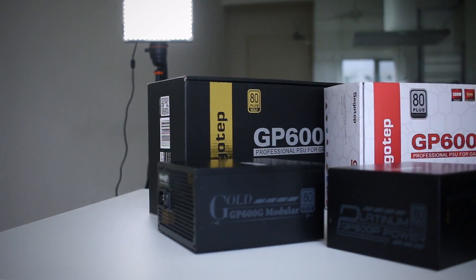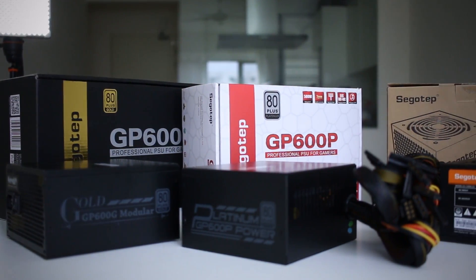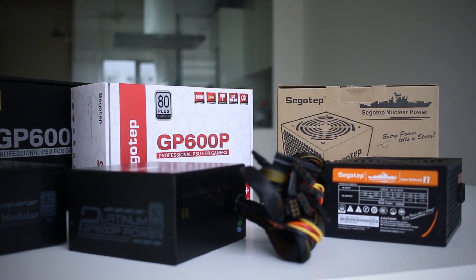Today I have these three PSUs right here to have a look at, and thanks to Psychotab Malaysia — they actually sent a whole load of other stuff as well. They sent casings, they even sent their iGame GTX 1060, which I'll look at when I have the time. They sent some mechanical keyboards as well, so I'm going to take a look at all of those later, but today our biggest focus is on PSUs, and I'm going to give you a gist of what I understand about them.